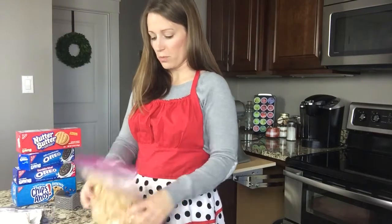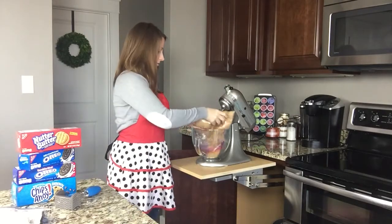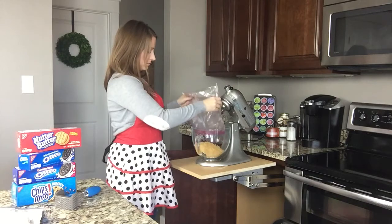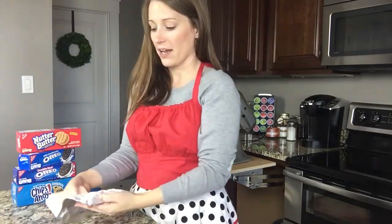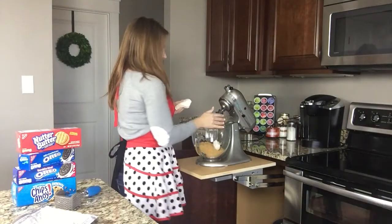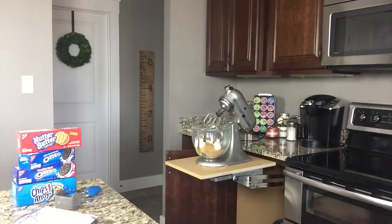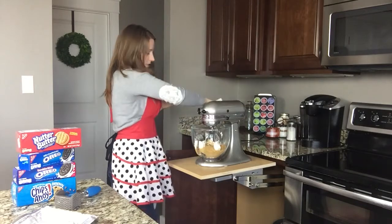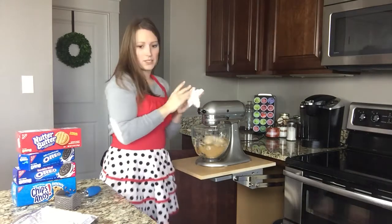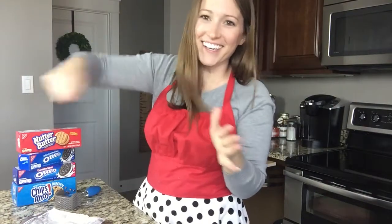So you're just going to take your crushed up Nutter Butters and pour them into your mixer — just kidding, not your mouth. I'm using my KitchenAid mixer because it's my favorite thing ever. You just pour those in there, and then you're also going to use a pack of cream cheese. I've let mine sit out for a little while just to soften to make it easier. I tear the cream cheese apart so it blends easier. And you're just going to mix those two ingredients together slowly so it doesn't go crazy and fly all over your kitchen.